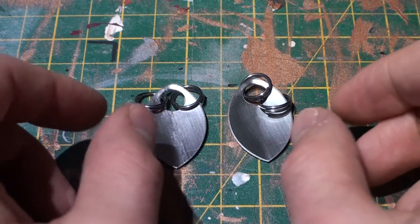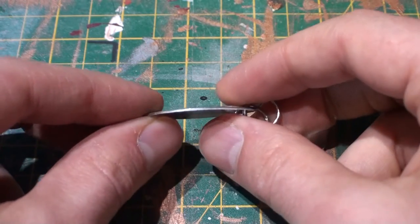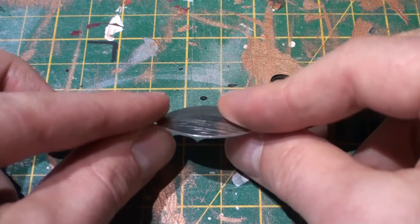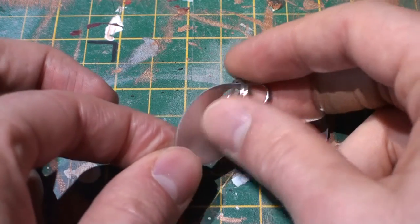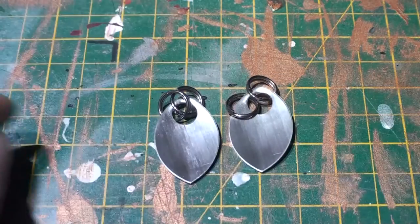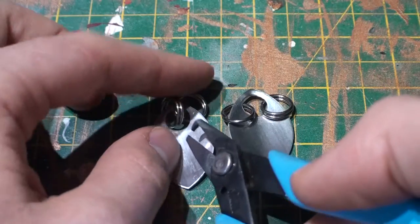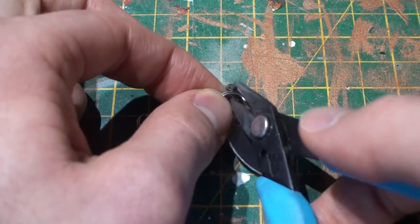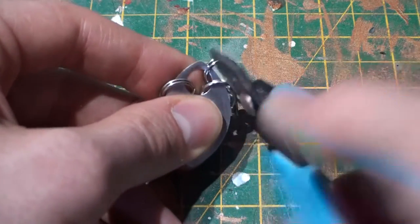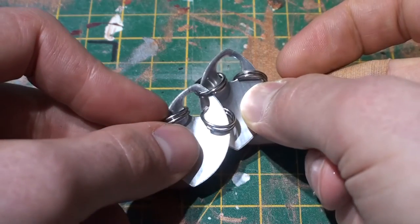Let's start off simple. It's easiest to work on scalemail from the back. As you can see, the scale is bent — it is concave on one side, convex on the other — and you want to work on the rear end, the concave side. Take two scales. On the right-hand scale, make sure you have the ring that'll link over to the left. Open it up and join it above the jump rings like so. There you are — you have made your first link.